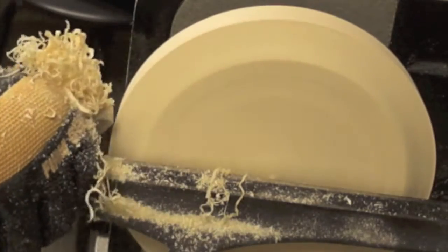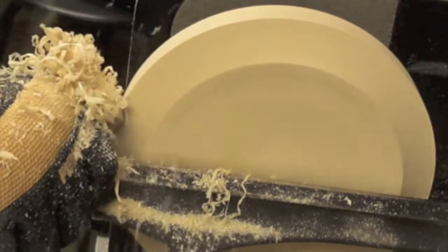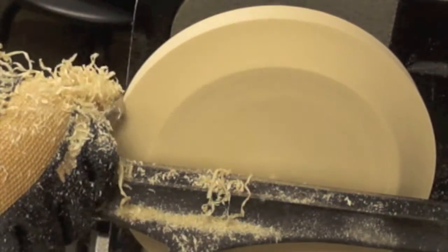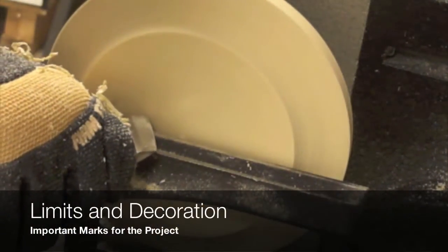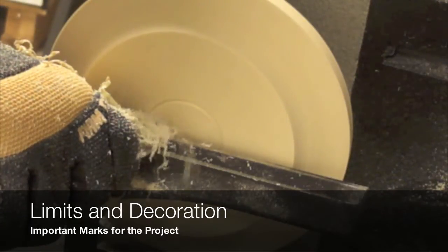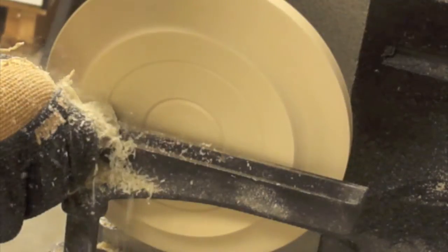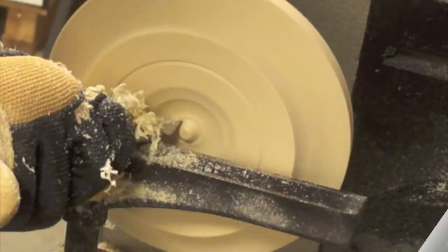It is now time to start with the preliminary shape of this project. As we can see in these preliminary cuts, this project can be used in many applications. We can use it for clocks, candle holders, vases for lamps, ashtrays — you name it.